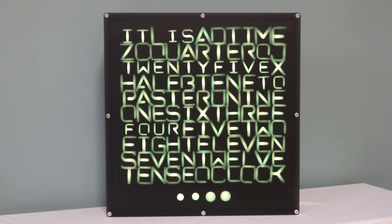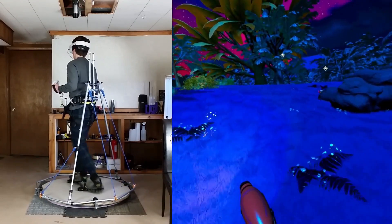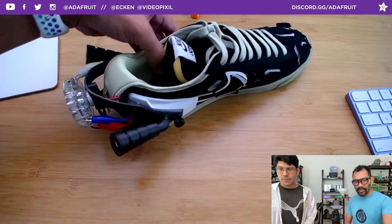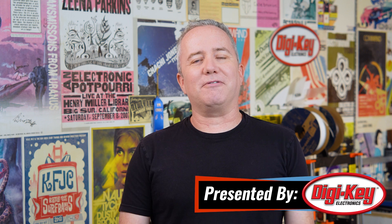This week on Maker Update: a wordy clock, walking in VR, a motivational scrap bot, and 3D printed foot fashion. Hey, I'm Donald Bell and welcome back to another Maker Update — I hope you're all doing well and finding ways to stay creative.